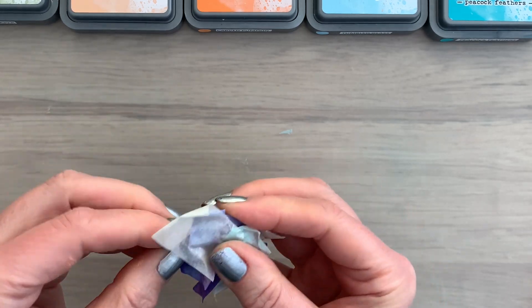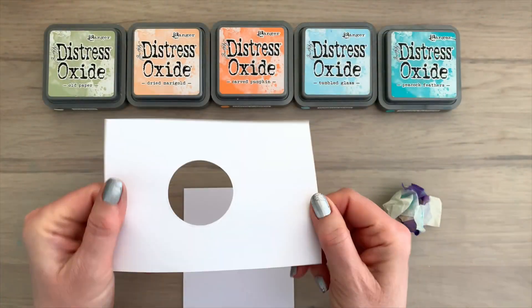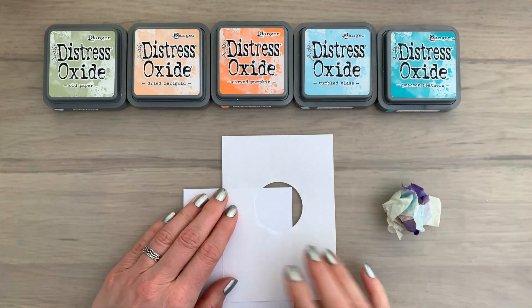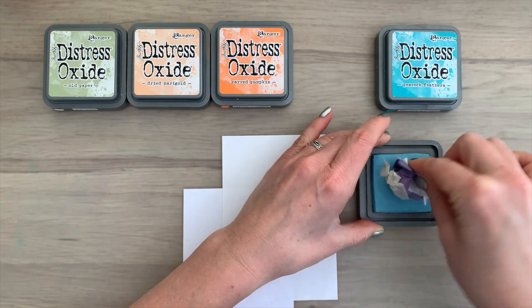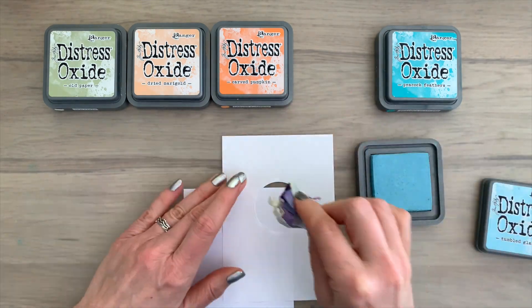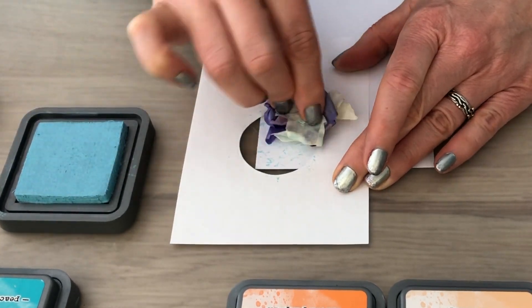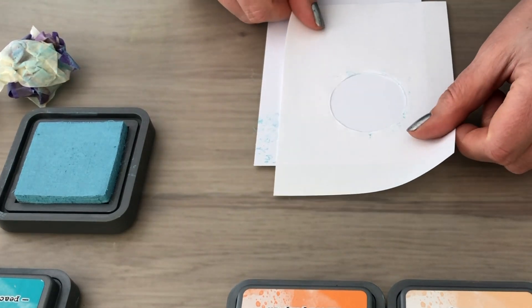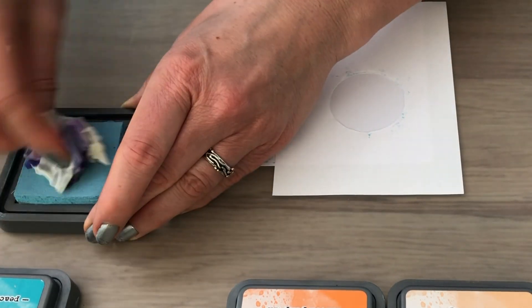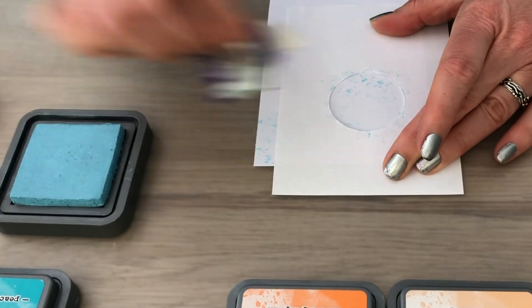This will get your fingers a bit inky but you can clean them and then start using it. I have a piece of printing paper with a circle cut out — any thin paper will work — and I put it over part of the card as a mask. Then I ink the ball up using the same colors and make some gorgeous texture, just by stamping with the tape ball over the circle.